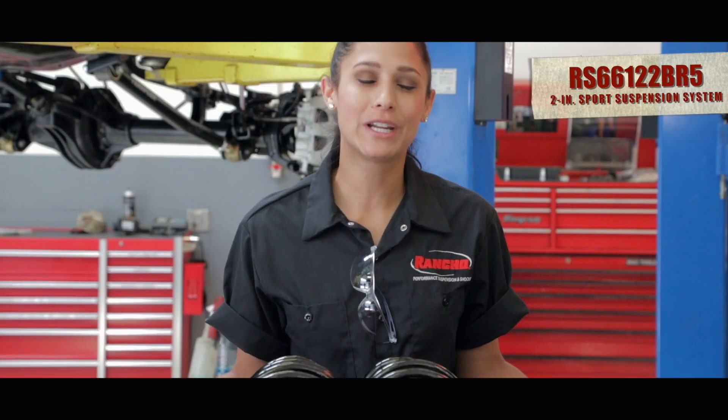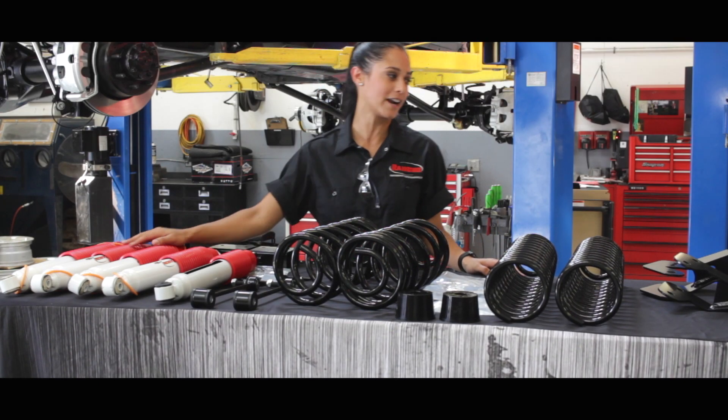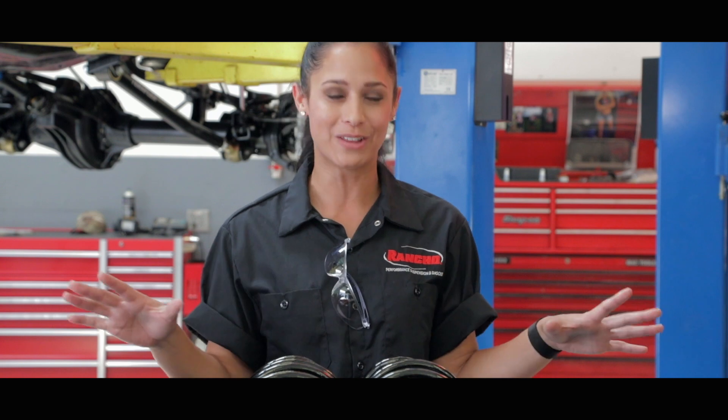For today, we're gonna put a two-inch lift on here. We have our front and back coil springs, we're gonna put a full set of Rancho shocks on there, and we also have an optional correction bracket right here. I cannot wait to get all of this on there.